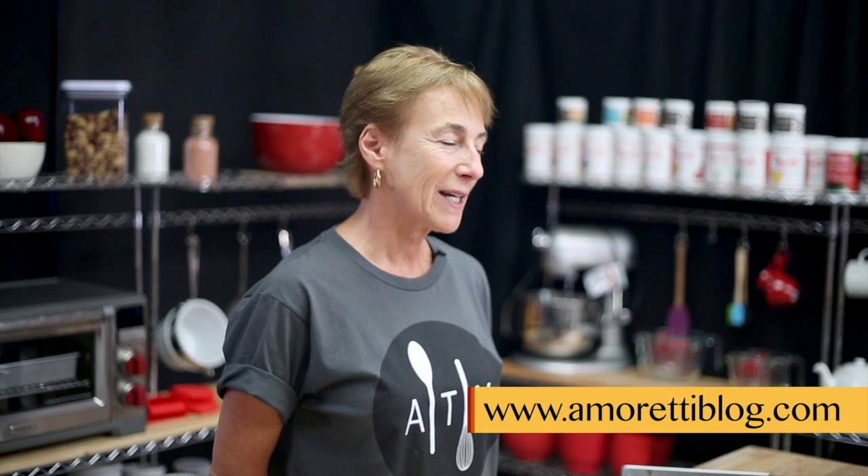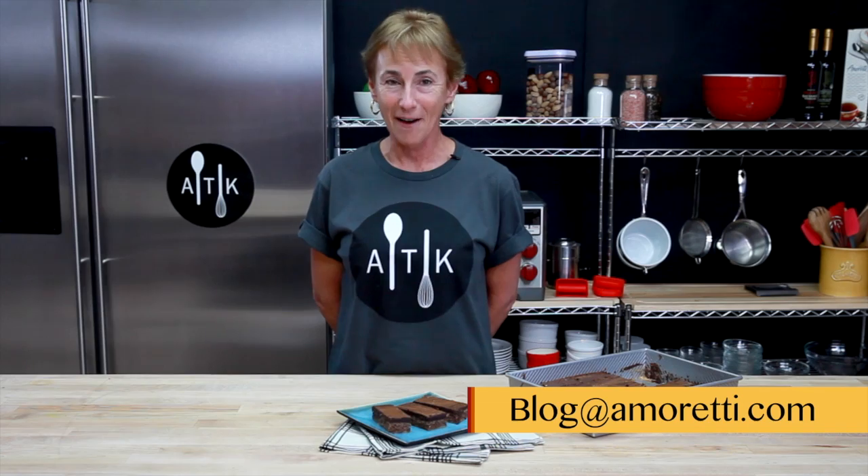I certainly hope that you enjoyed being with us today. For this recipe and many more, please visit us at amorettiblog.com, and of course if you wish to see an ingredient used or would like a recipe, please email us at blog at amoretti.com.